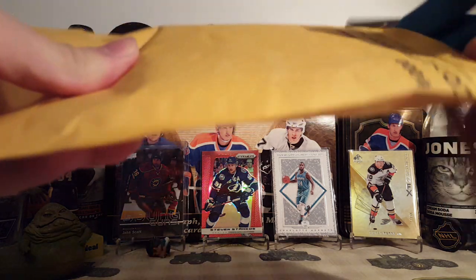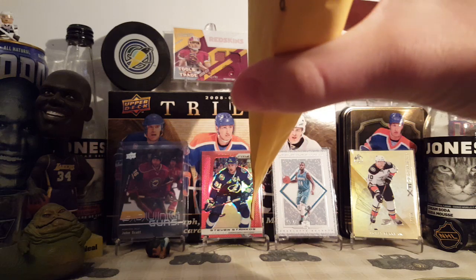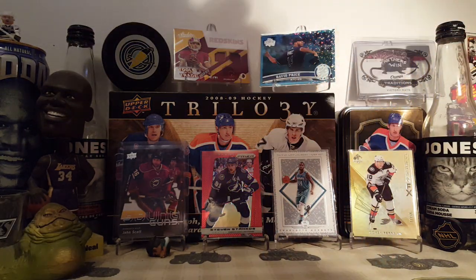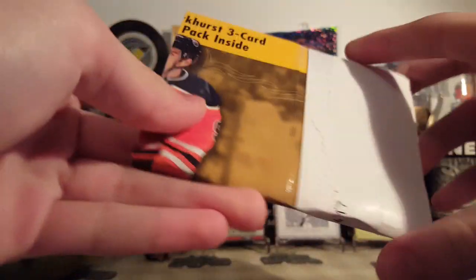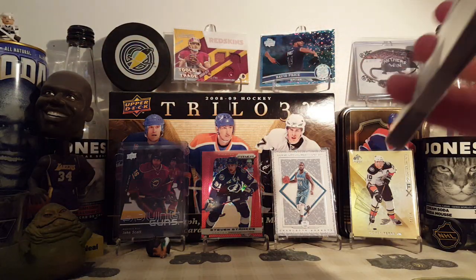It feels thick, so that could be an interesting sign. It does look thick. Interesting packaging for sure, certainly unique. They used the Omega box to protect it — not a terrible idea.